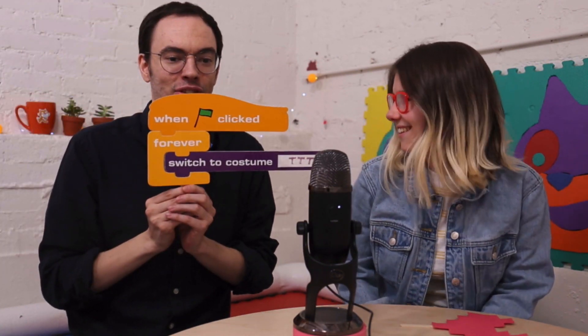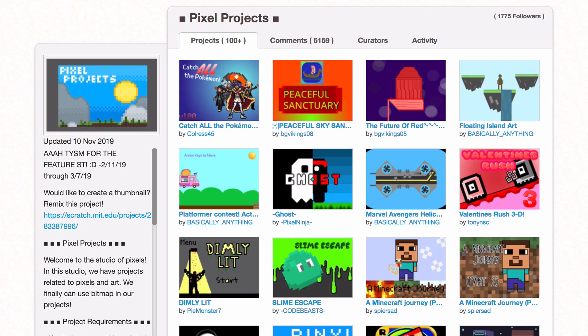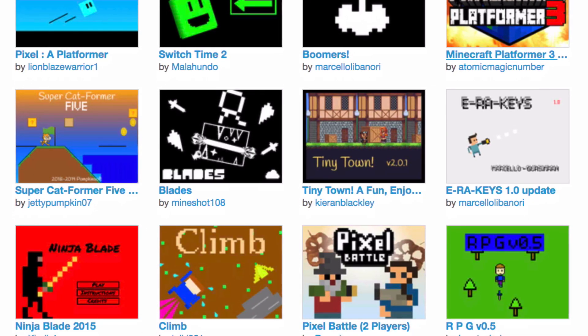The next section is the Things to Try — TTT, triple T — section. Things to Try: there is an amazing pixel art studio. I think it's called Pixel Art Projects — yeah, Pixel Art Projects. Check it out. There are dozens of amazing pixel art projects, and after this video hopefully you're inspired to make your own and add it to that studio.